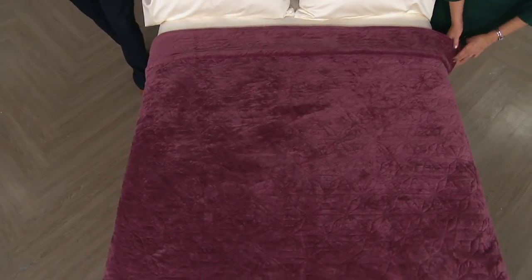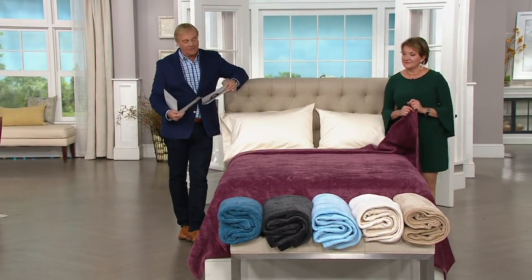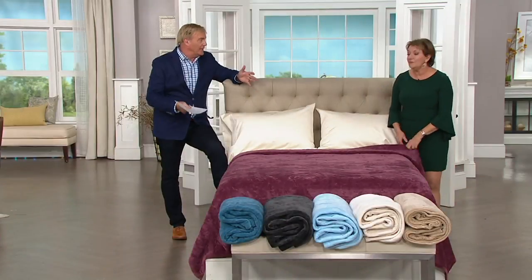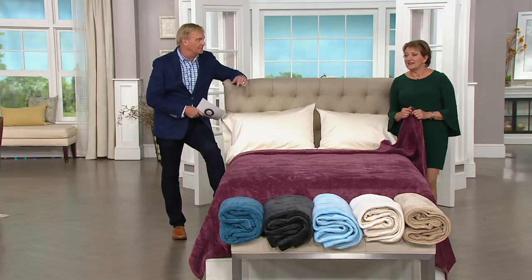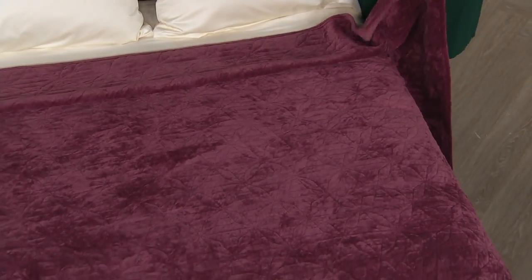Three easy payments of $21.33 for the queen. The king is available as well. The full is three easy payments of $19. The twin is three easy payments of $17.33 — another great example for a college kid, a kid's room, or a guest room. The bed is the biggest piece of furniture in that room, and the quilt that goes over the top is like painting the walls — it dominates from a color point of view. These are beautiful colors, and this is an easy way to give a fresh look to your room with one quick, easy purchase. You just pop it on your mattress — it's an instant transformation.